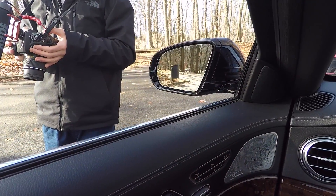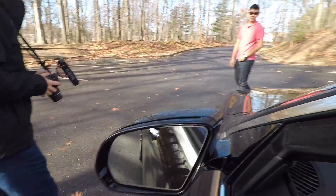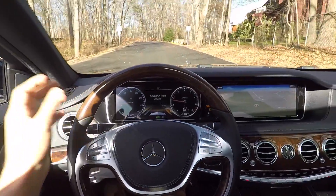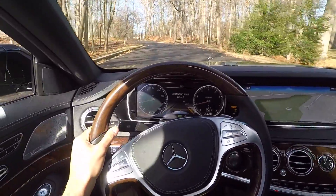All right, just let it brake on its own. Okay, if it does hit you, it's gonna be a little gentle nudge — it's not gonna hurt. It'll just be a gentle nudge, don't worry. All right, here we go again. Let's see if it stops.